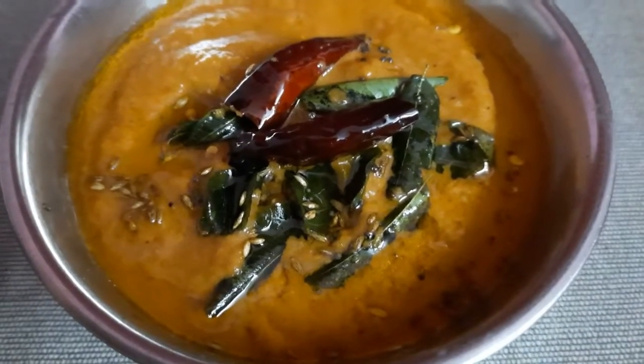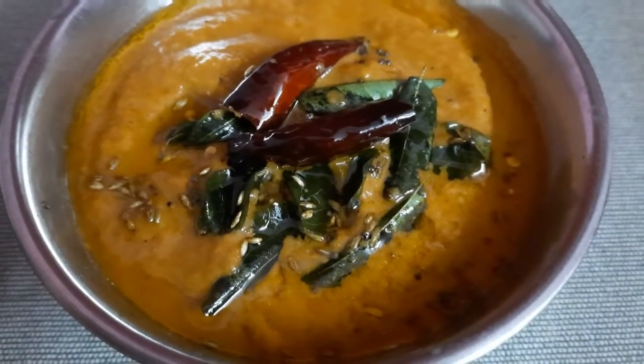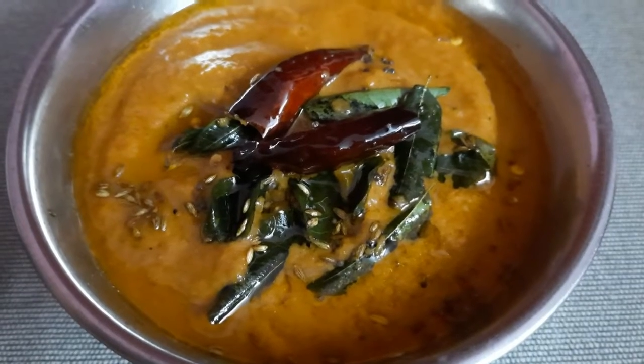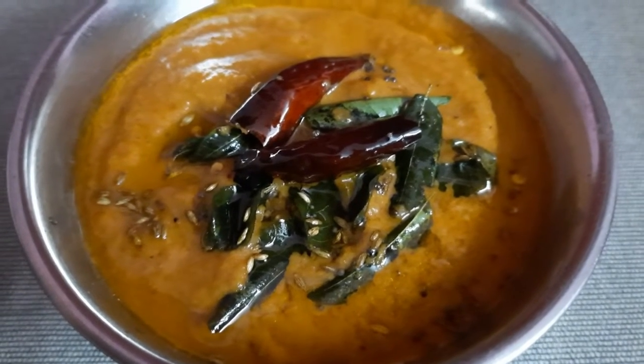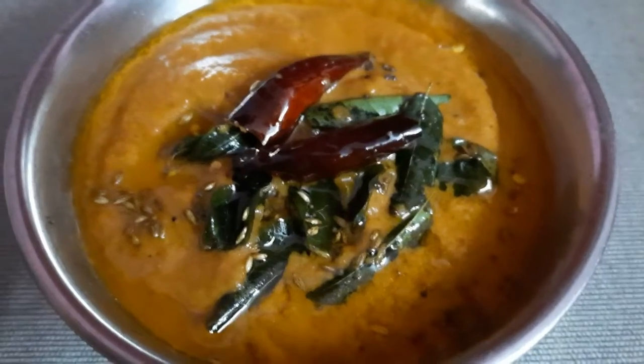Finally, the tomato chutney is ready. If you try this recipe, please like this video and subscribe to our channel. Thank you.